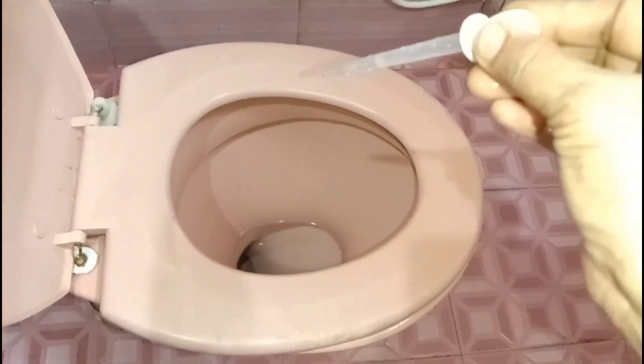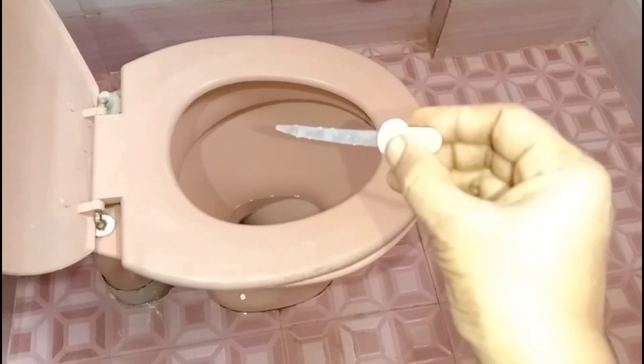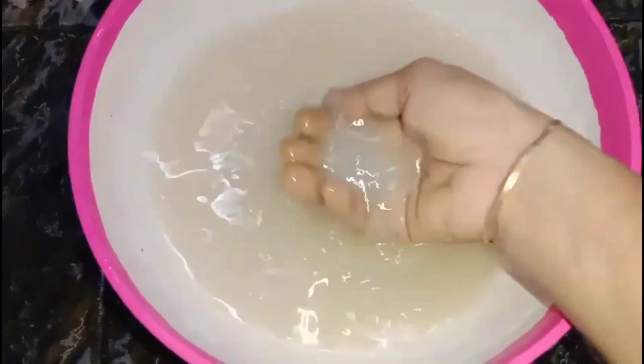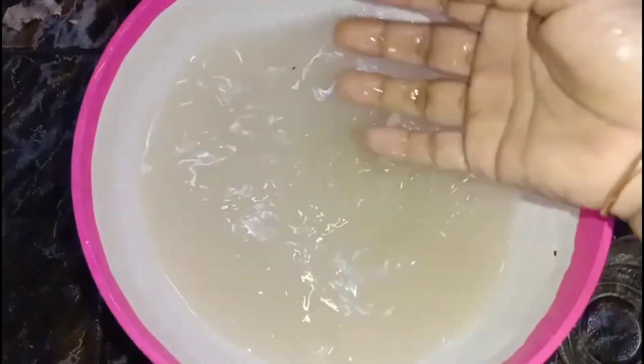Hello Friends, I am going to give you tips here. The first tip is that I have a little bit of cleaning here. I have a little bit of cleaning in this video.